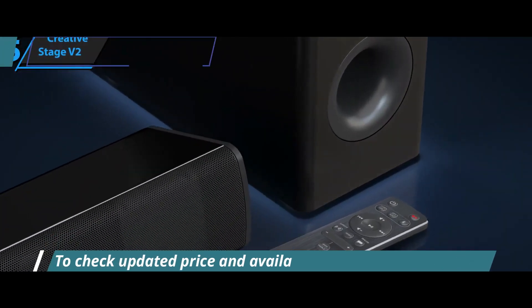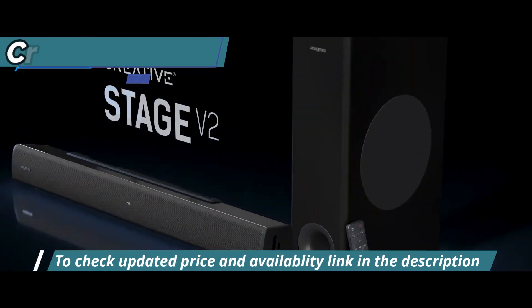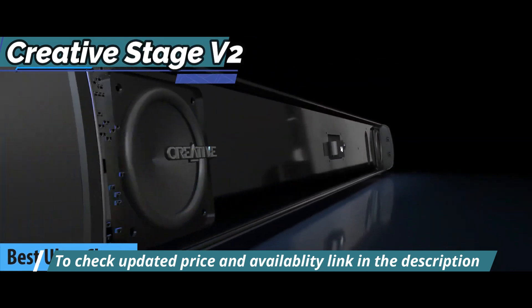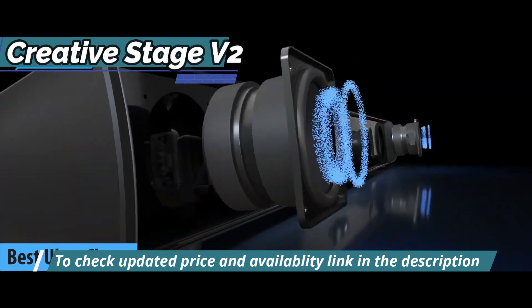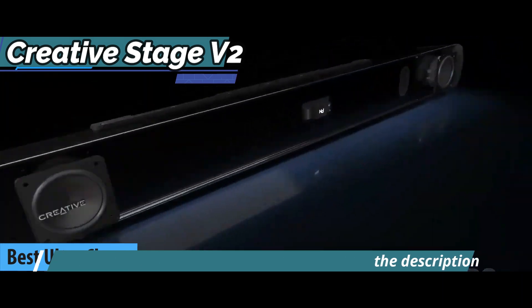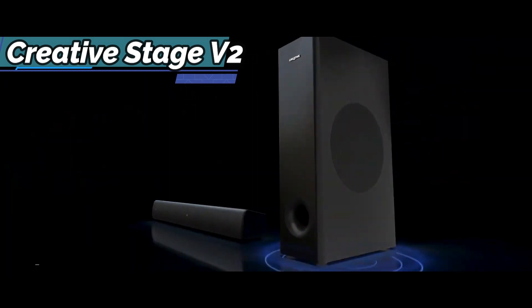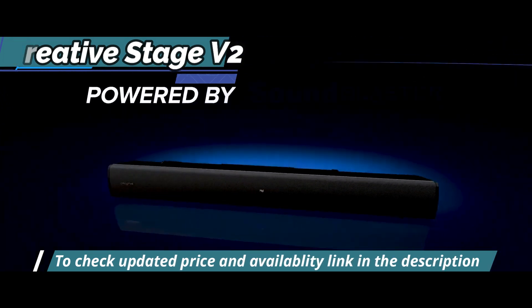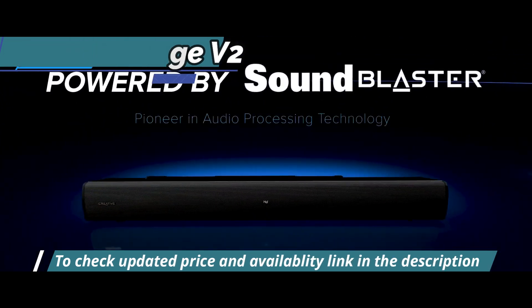Looking to save money? Look no further than the Creative Stage V2, the best ultra-cheap budget soundbar of 2023. In recent years, soundbars have become quite popular as an easy and stylish way to get great sound in your living room without having to invest in expensive and complicated 5.1 or 7.1 surround systems.